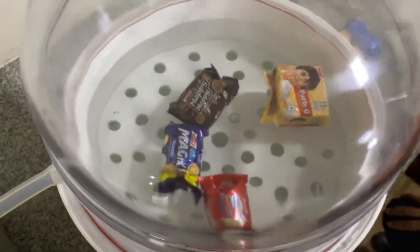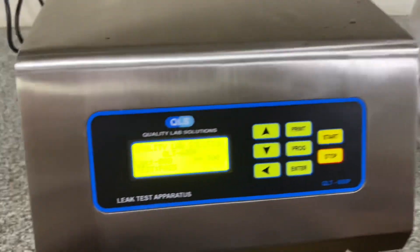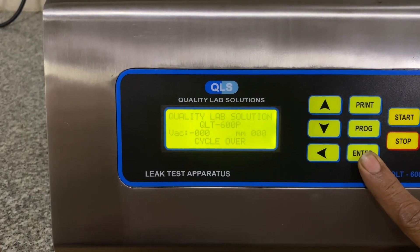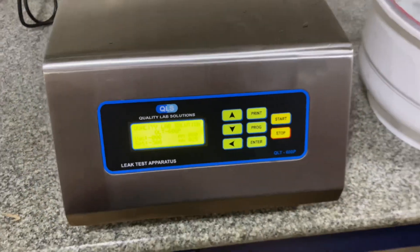This is how the test gets completed and we come to know which packet is leaking. This is the end part of the test, wherein you can print the result. The cycle is over — simply take the printout, record it, and complete the test.